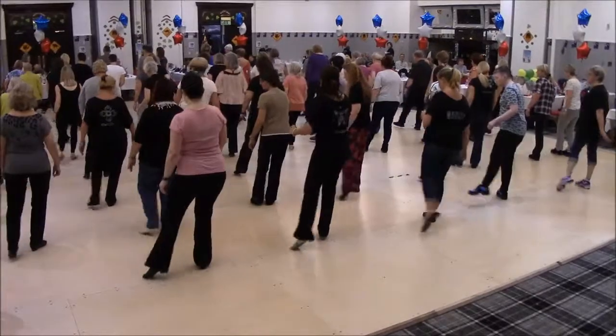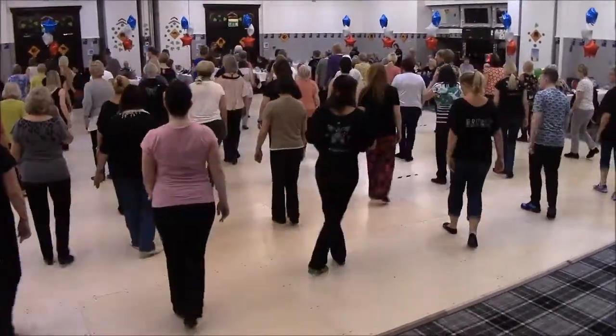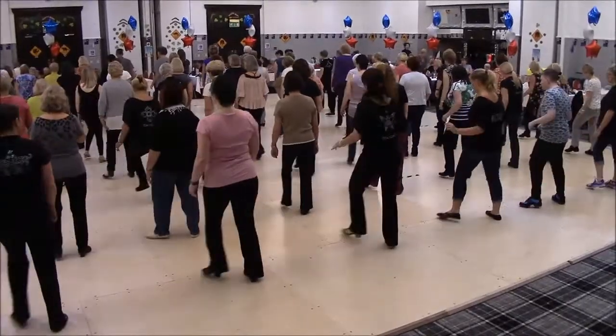Front, side, behind, sweep, behind, side, all the way round, chasse, step, rock, back, side, point, roller.